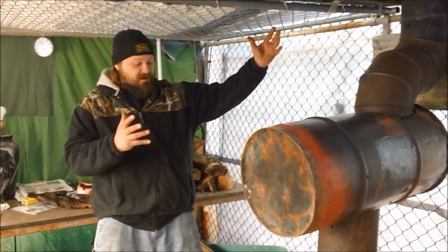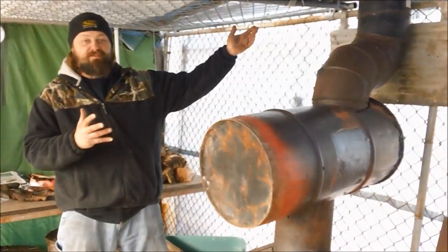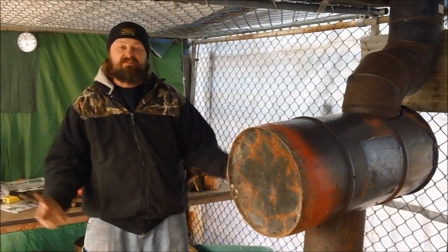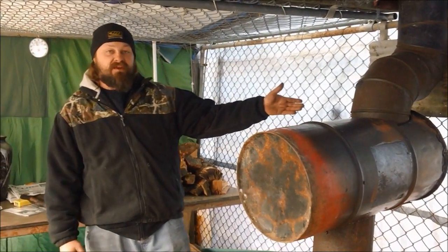Alright guys, got her all together. We're going to light this baby up, see how she works, and I'll do some other videos about that to see if it's worth it. If you guys like this video, please leave a comment, ask any questions, or please like it. Take it easy guys and I'll see you later.